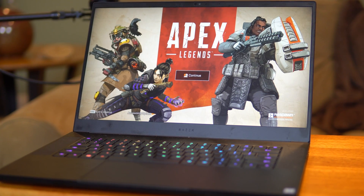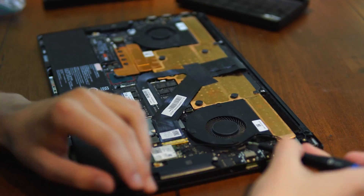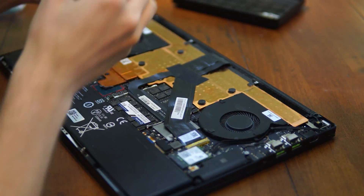The Razer Blade Advanced model has been my daily driver for roughly the past two years. It's a great laptop, but it's not without its flaws. Most noteworthy, its battery has a tendency to swell, which can cause a whole host of problems. However, even though it has some shortcomings, this laptop remains one of the most powerful and thin laptops that allows you to upgrade its components.